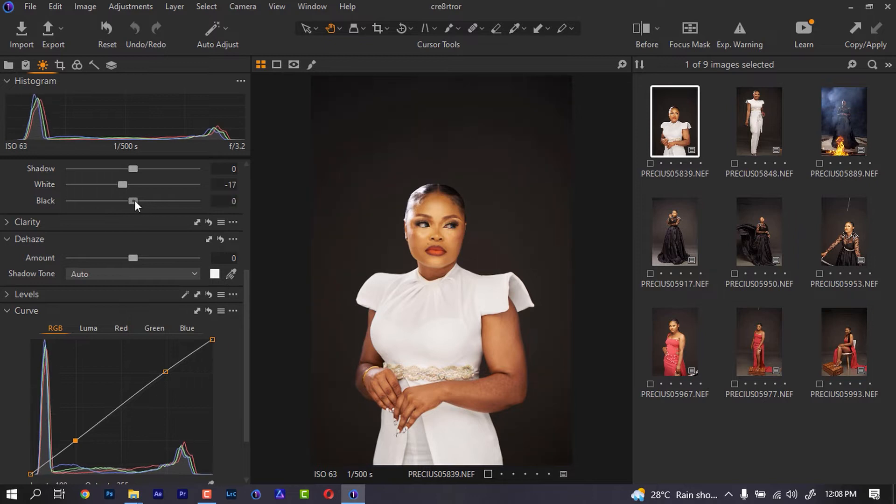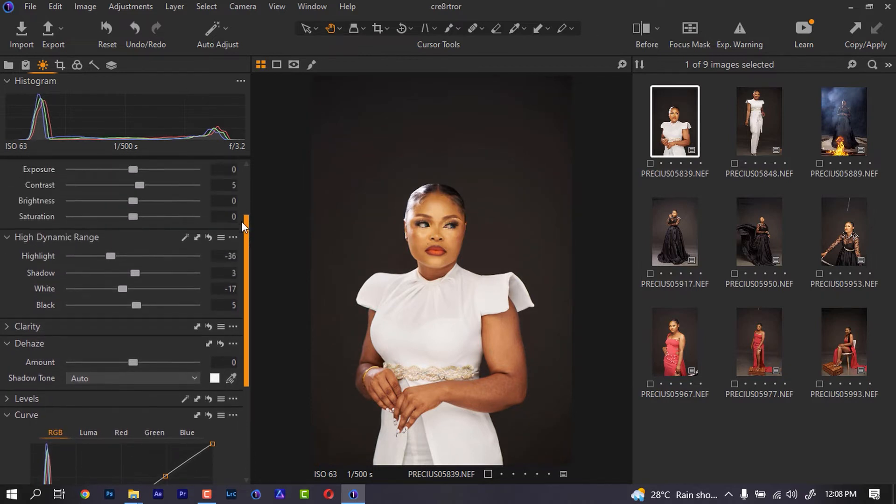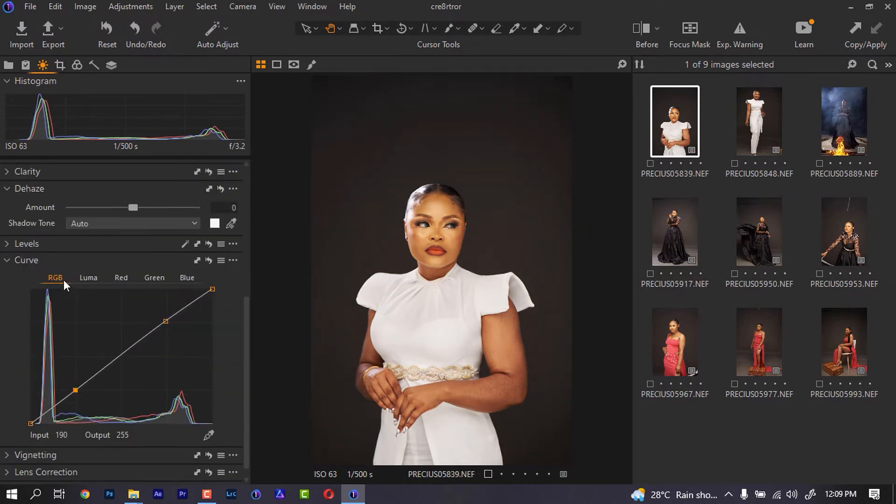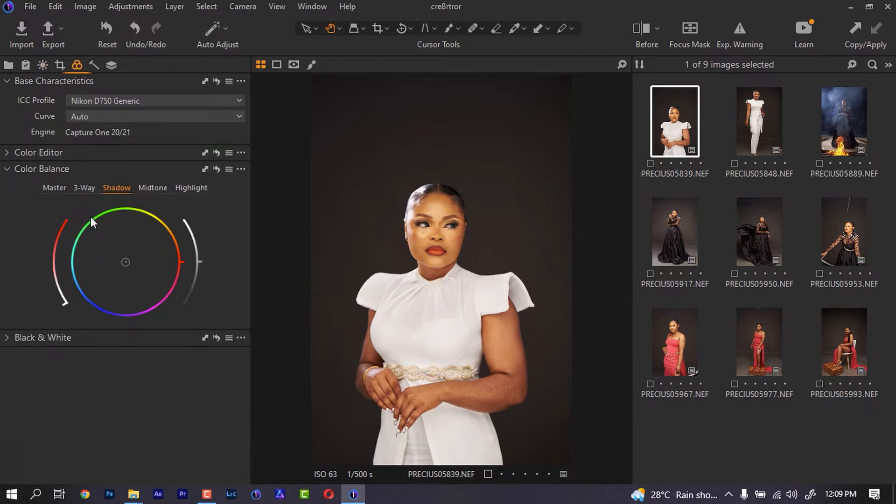I need to bring in a little bit of black and then bring in a little bit of the shadows. I'll bring this up — around here is fine for me. This is the before, this is the after. Around two is fine for the black, and my highlight around six is fine because I don't want much of it. So I'm going to come to the color balance here where I'm going to be doing much of the work.